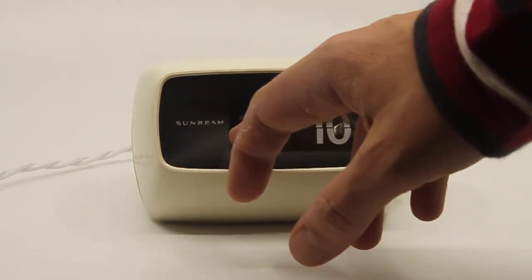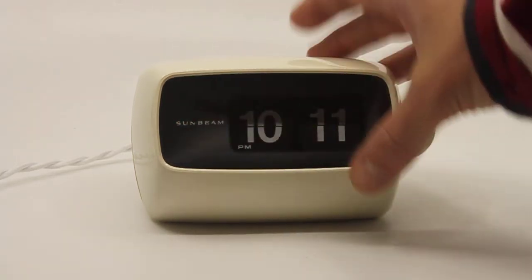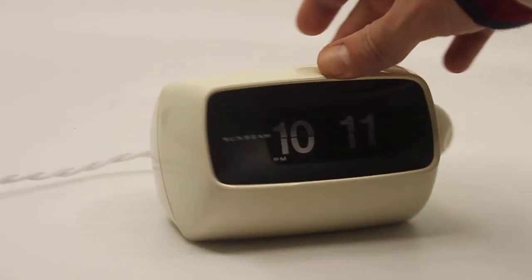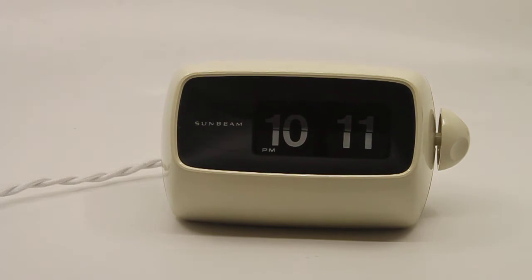And there's the Sunbeam logo, of course, etched on the glass. This clock was available in some funky colors, also the white one here, of course, which is original. And these were colors that were not available in the Copel 101.